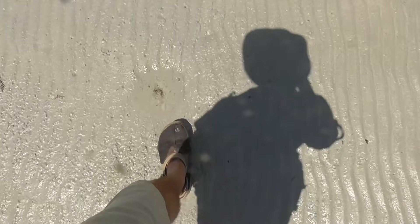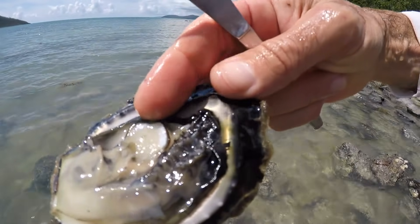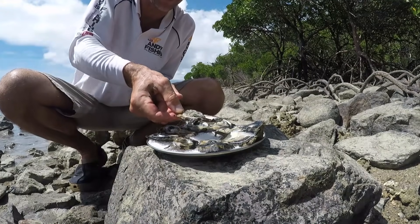Hi everyone, you are watching Andy's Fishing and Wild Cook. Today is going to be quite a short episode but I will still give you plenty of tips and hints and hopefully good ideas so you can do it yourself. We are out looking for Pacific Oysters. I am going to do them Oysters Kilpatrick. This is going to be quick and easy cooking — shouldn't take more than 5 to 10 minutes to get the oysters and another 5 to 10 minutes to prepare and cook them. Let's get some food.